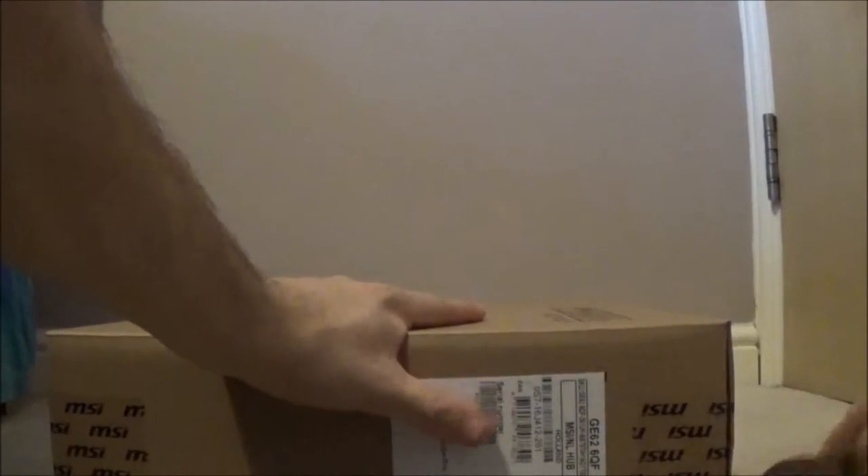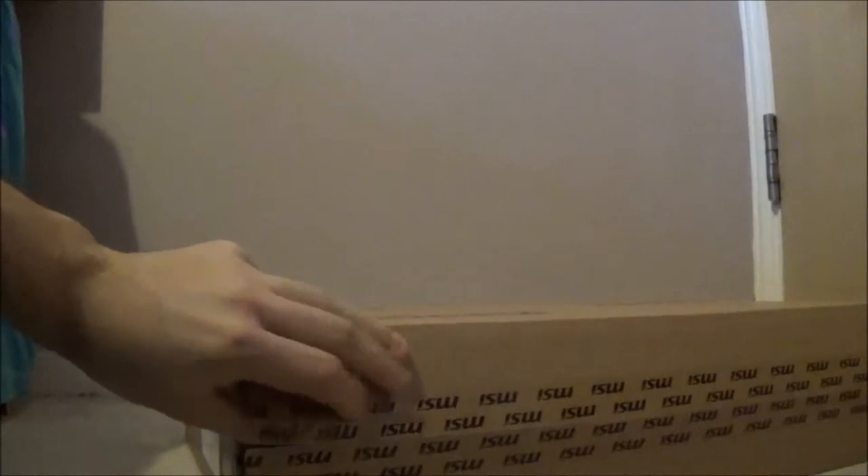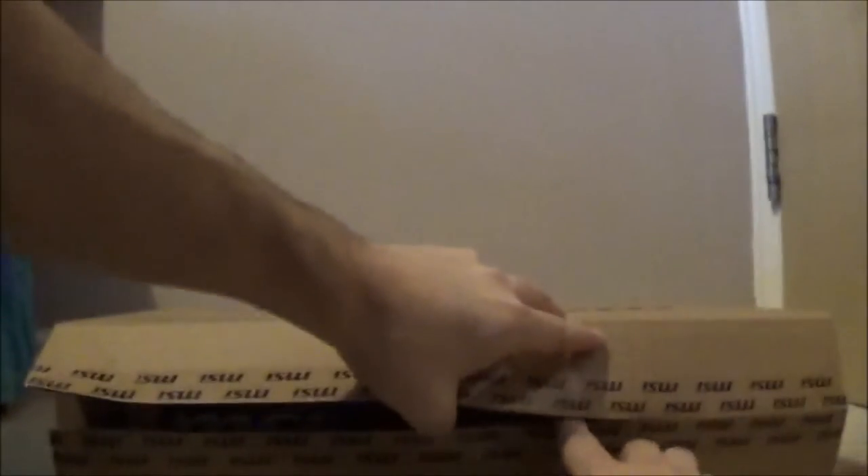Let's put it back down. It says MSI again, and on the other side it says Apache Pro. So let's get into it - I've got my trusty knife here. We're going to lay this down so you can see it clearly. It's completely sealed. We're going to slowly break the seal. This is for when I'm on my travels - I have got my main gaming PC in my bedroom slash studio currently. Let's just crack this open.